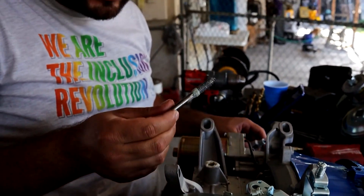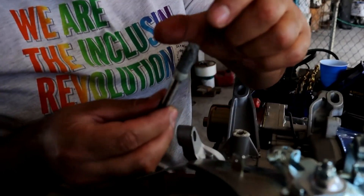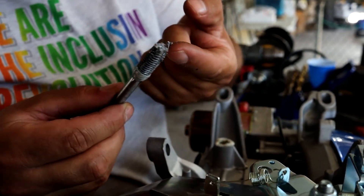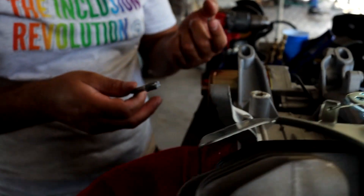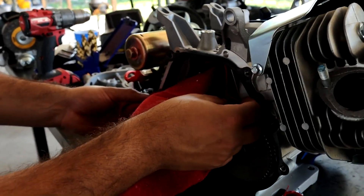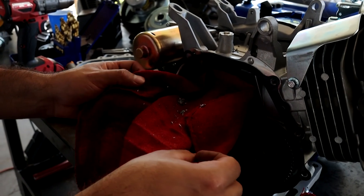I use grease because the grease captures all the metal shavings that can possibly fall inside your block. I also put a towel down there so all that stuff hopefully falls into the towel and not into the block. It looks like everything did fall into the towel.